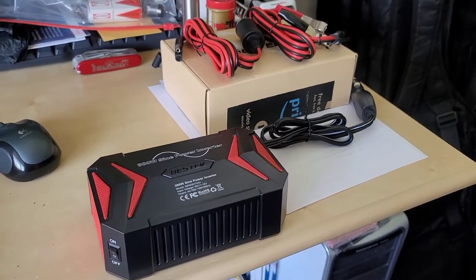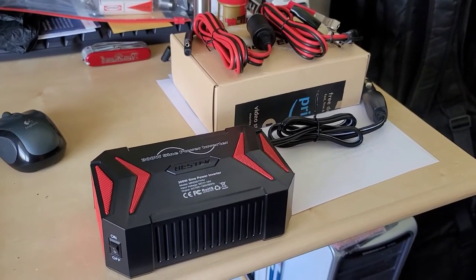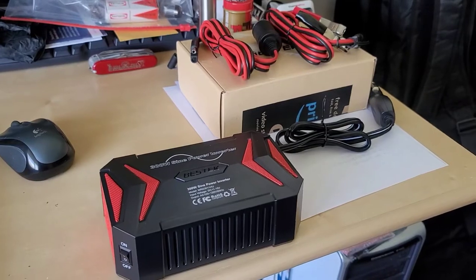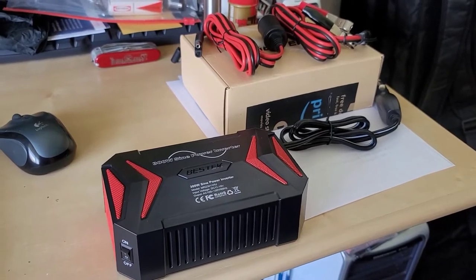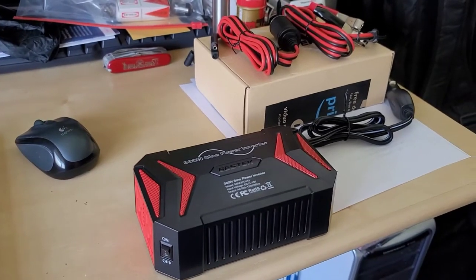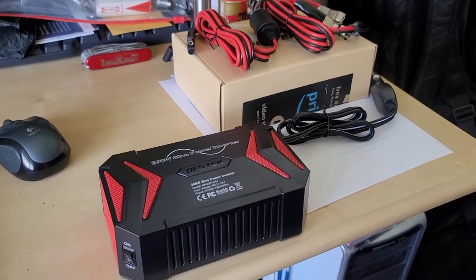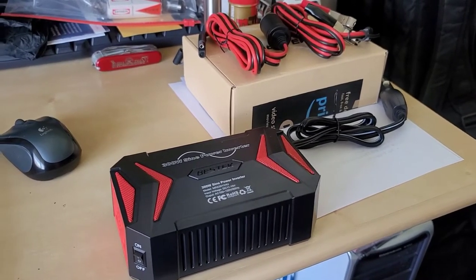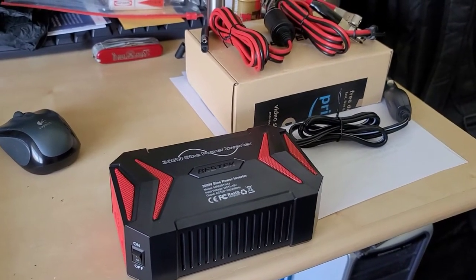I picked this up off Amazon on a lightning deal for about $42 US shipped to my door. Most inverters at this power level—300 watts or less—are modified sine waves or step square wave outputs on the AC outlets. That's usually good for most devices, but some devices don't play well with that waveform and can get overheated or have compatibility issues. This has a true sine wave, the same as what you get from your wall socket.